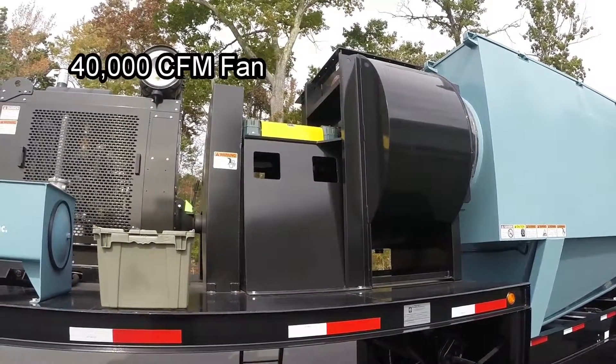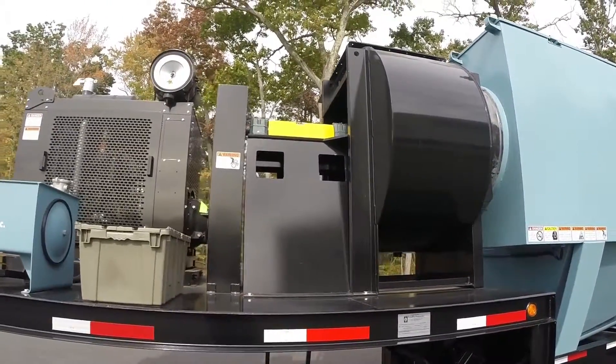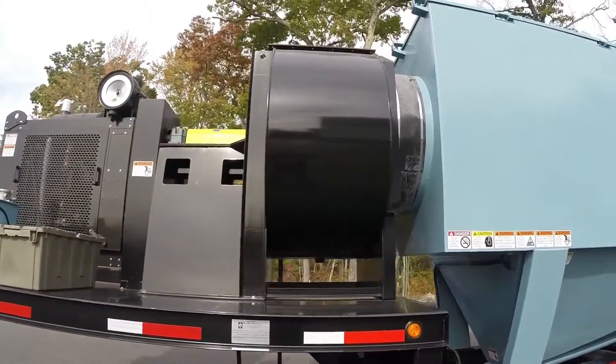Using heavy-duty stranded belts, the large fan is mounted on the rear of the trailer tongue where simple maintenance items such as greasing the bearings are easily accomplished. The weatherproof connection between fan and hopper is reinforced with metal and then wrapped in rubber for long life.